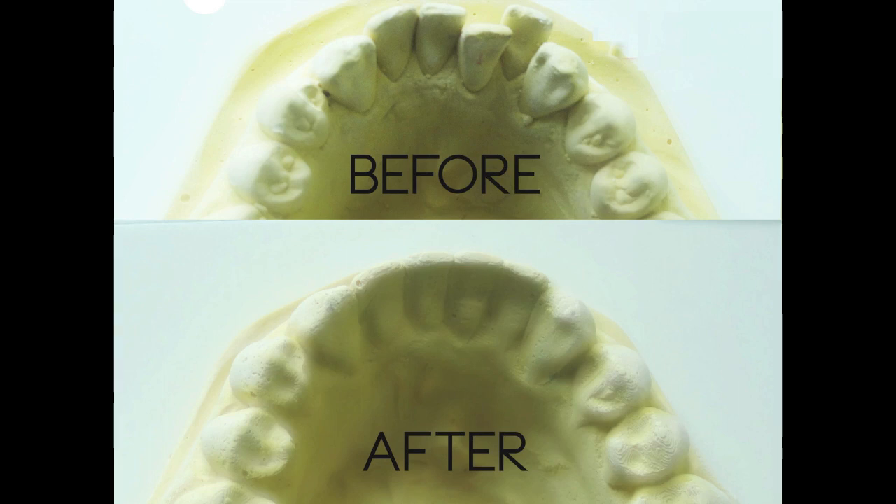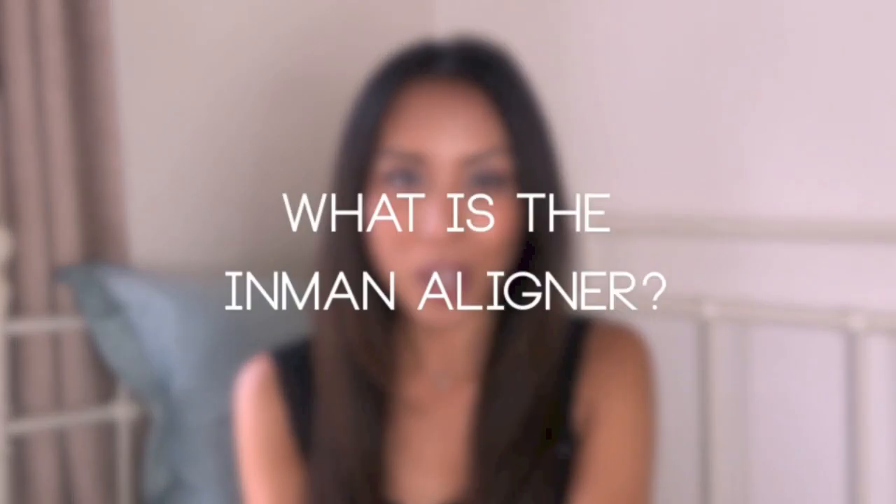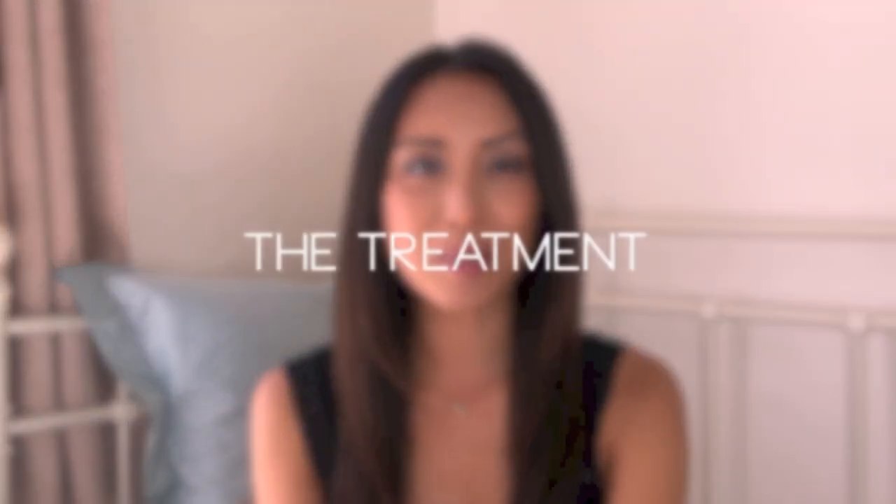So what is the Inman aligner? It's basically a removable aligner, but it's different to the usual ones. It's not just a straight fixed wire that goes over your teeth — it actually has two spring coils: one that's pushing your teeth from behind pushing the teeth forward, and then a spring coil at the front pushing the teeth backwards, so eventually your teeth become straightened.